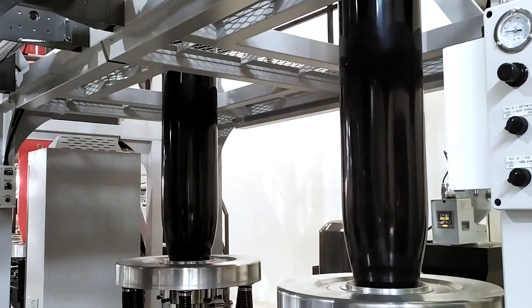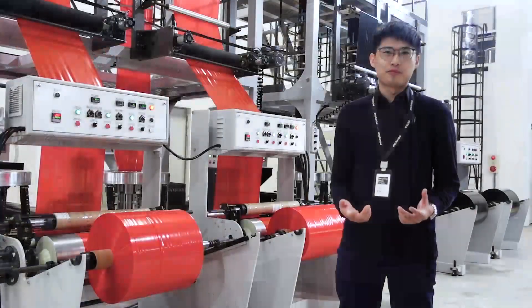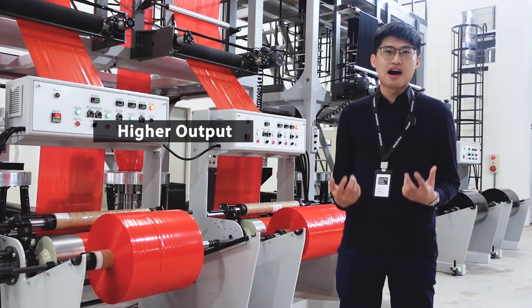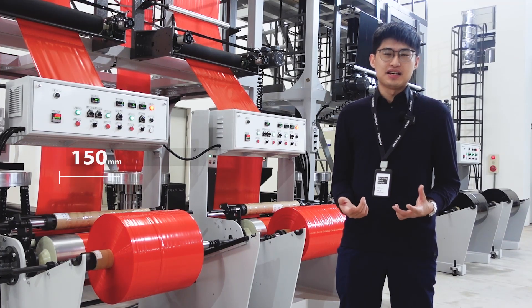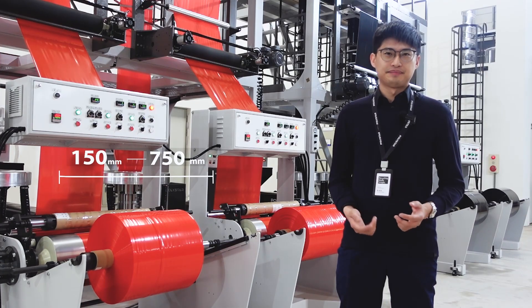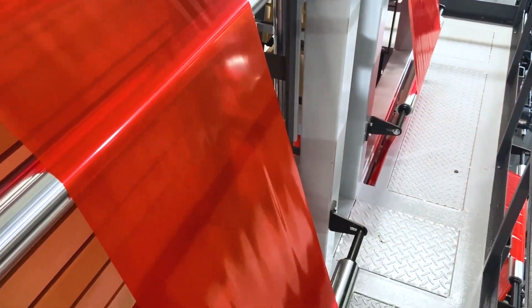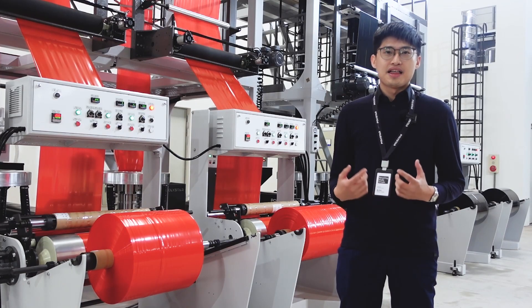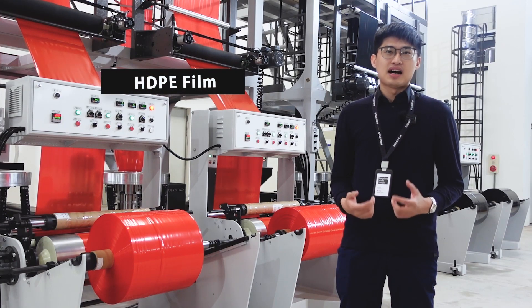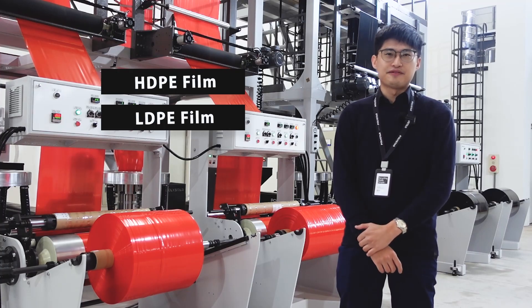The unique design of the twin head extruder enables producers to achieve higher output, especially for film width ranging from 150 to 750mm, which covers the most common bag sizes on the market. This machine can produce thin HDPE film as well as thick LDPE film.